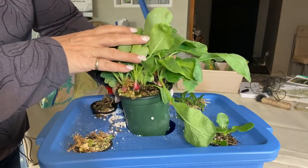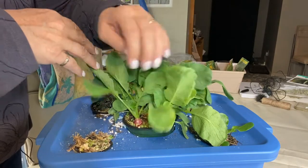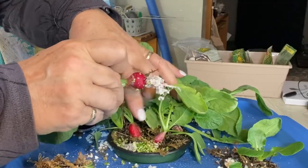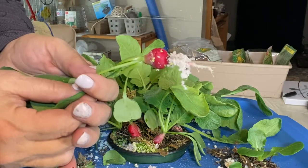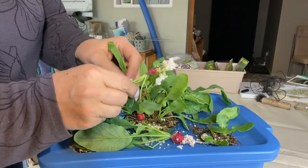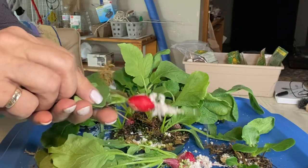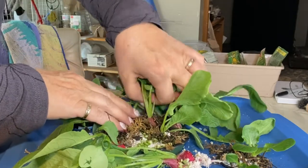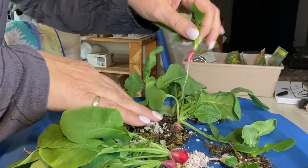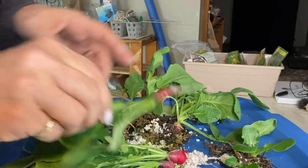But it looks like we have some radishes here and I'm going to just pull them all out. We'll check out the size and have a taste. I think I planted about nine of them. Some are not super huge — that one definitely not very big. Not sure, I could have maybe left them longer and let them fill out a bit more. The leaves were starting to block out the light on the other lettuces in this container, so I thought maybe it was time to harvest. That's just a skinny little one.